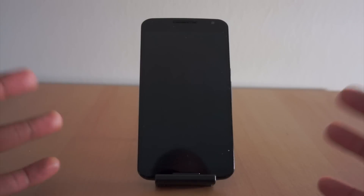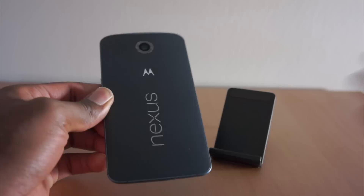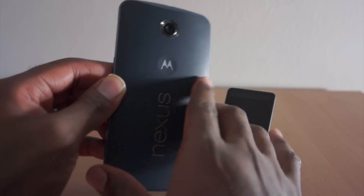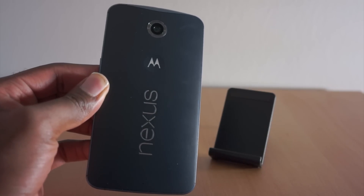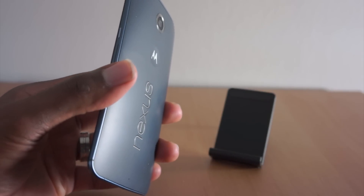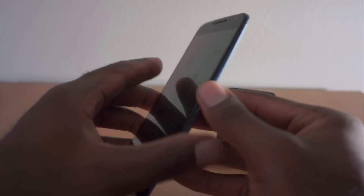For starters, it's definitely a more premium feeling one. The look is more or less the new Moto X, but with the Nexus emblem on the back. The camera has been upgraded — it now has optical image stabilization, so hopefully that'll make for better shots. We took a few shots and we're still not quite sure yet, but we'll definitely get into more of that in the camera testing.